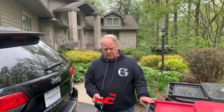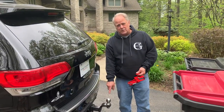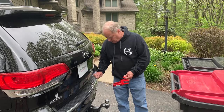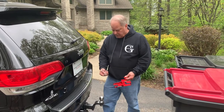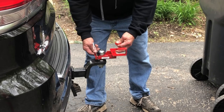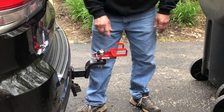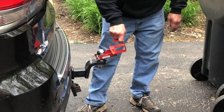Right now we're going to show you using it for a garbage can. You'll have your inch-and-seven-eighths or two-inch ball. The product comes with a three-eighths PTO pin — mount it behind the ball and mount it in place. That allows it to pivot and it's hooked on.